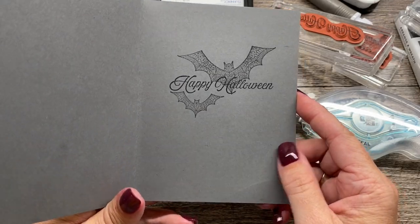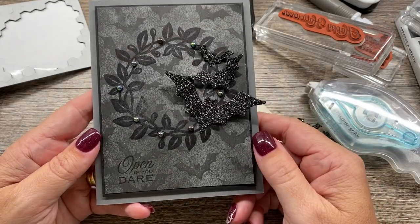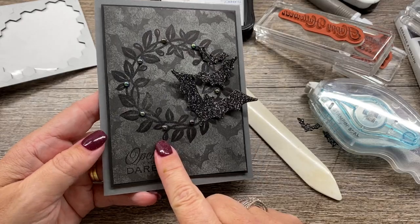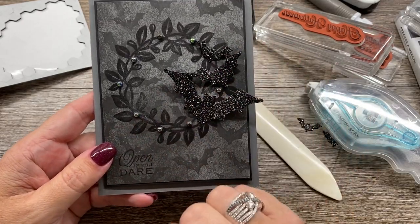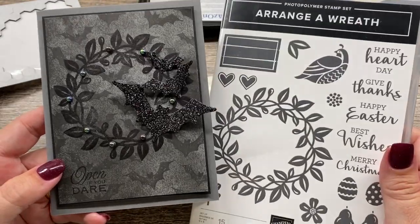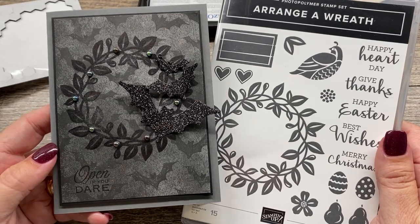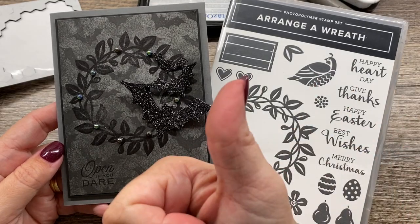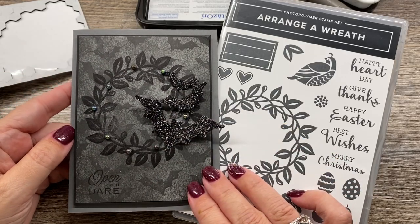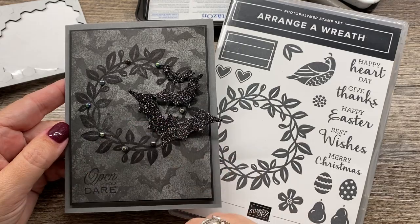I hope you loved this project. If you would like to purchase any of the supplies I used to create this card, please shop my online store. I've got a full list of supplies linked in the description of this video so you can purchase any of them that you might like. I also have a truly amazing class with the Arrange a Wreath bundle coming up this week - I can't tell you how much I love the projects. If you are interested in this class, I will also put a link in the description of this video. Don't forget to give me a thumbs up and subscribe to my channel - click the box right here so you don't miss any of my awesome videos in the future. Thank you guys so much for stamping with me today. I hope you have a great day, and I hope you love my card. We'll see you again soon. Bye-bye!